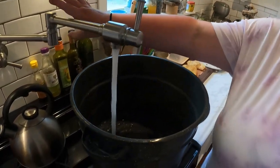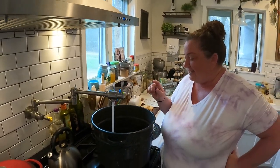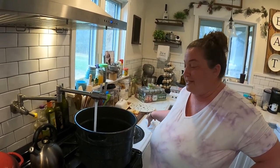We're going to use our pot filler to fill up the water bath canner since it gets really heavy. We'll get it filled up and get the water boiling while our jars are in the dishwasher being sanitized.